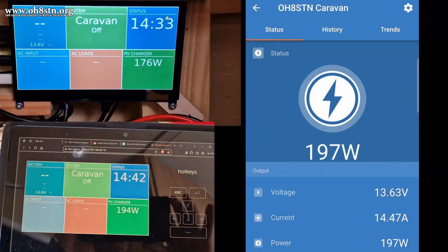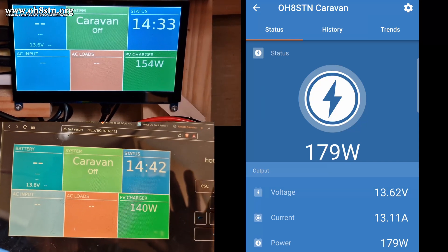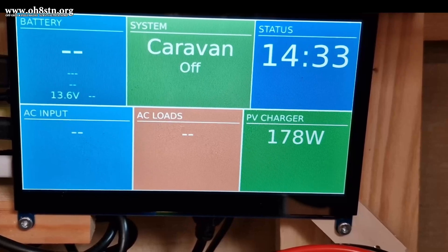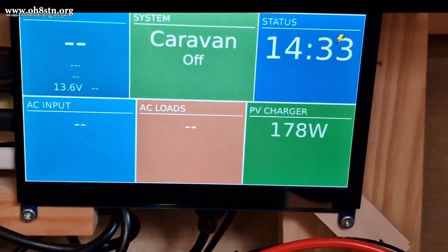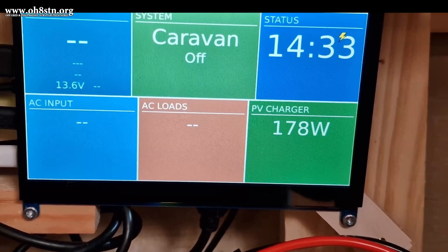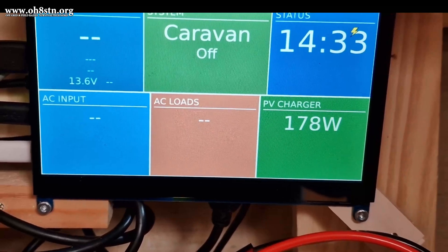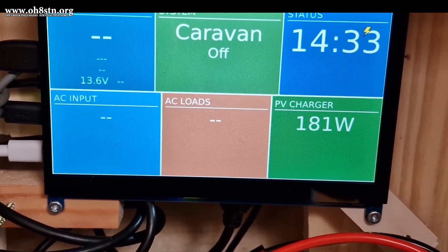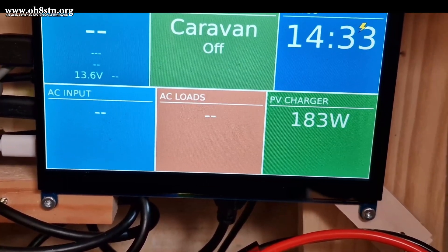I think there are quite a few different projects where this EleCrow 7-inch touchscreen display might be useful. Using it as a control surface for a DIY Victron Cerbo is just one of them. If you want to watch the full video to get the full context, I'll leave a link in the description. I'll also leave a link in the description to the EleCrow website, so you can pull the trigger on one of these touchscreens if you like.